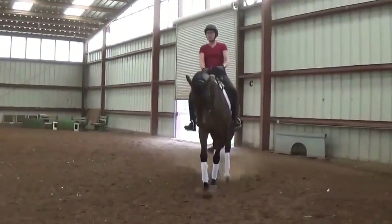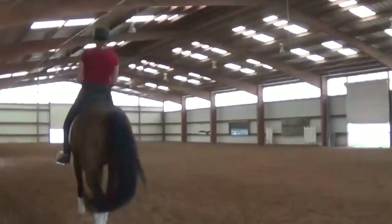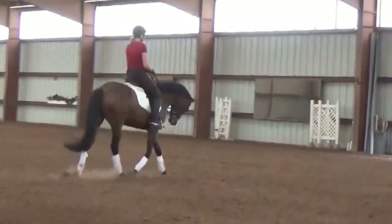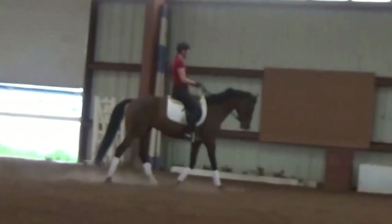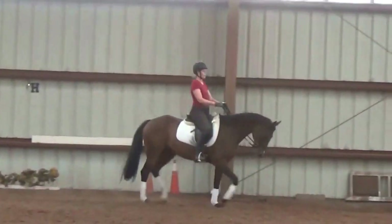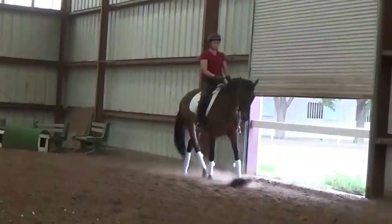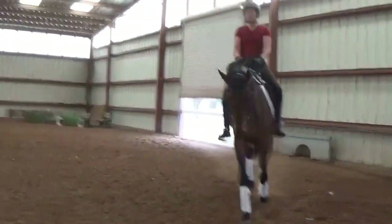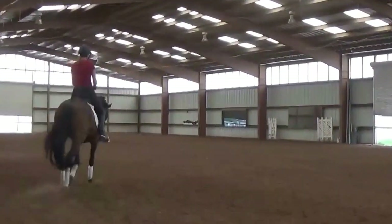Remember not to pick your seat up off the saddle. When you go to pick her up in front, you sit in a little more. The idea is to press her butt down and her forehand up. So you bring her up — don't let her get behind. You can almost reach forward without leaning forward. That's it, lift her there. Lift even more. It's a lot of work. Did you feel her? She's coming way under with the hind legs — look at her dragging up. That worked.